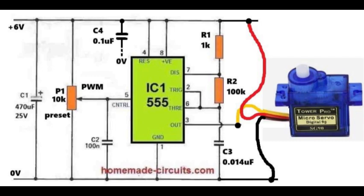The circuit is powered with plus 6 volts on the left side and the ground connection is zero volts. Capacitor C1, which is 470 microfarad, is used to smooth the supply and prevent sudden fluctuations from disturbing the integrated circuit 555 and the servo motor.